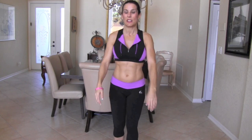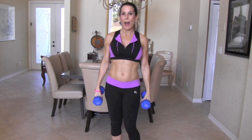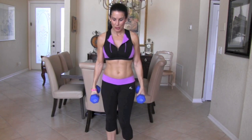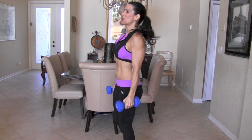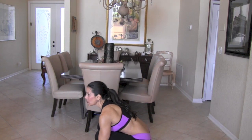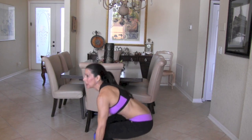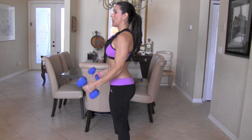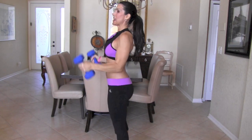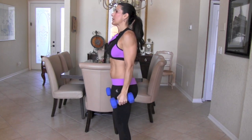First exercise — this is an awesome compound movement. We're going to be doing a squat, hammer curl, and an overhead shoulder press. Watch me here. I'm going to go sideways. We're going to be squatting all the way down to the ground. I want those weights to touch the ground if you can. Then come on up, hammer curl, overhead press. Each movement is its own movement. We're going to do 20 of them.